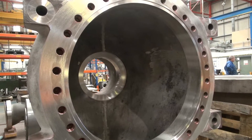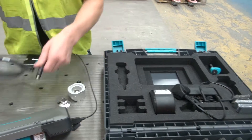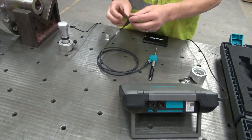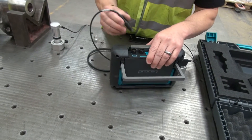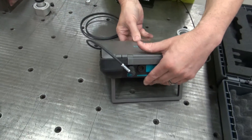Hello and welcome to this tutorial video. Surface preparation is a critical factor when it comes to hardness testing. I'm going to show you how to correctly prepare your surface using the tools available in your Recordtip 550 package.